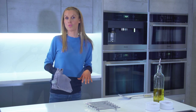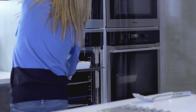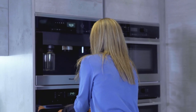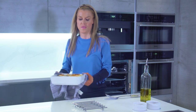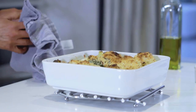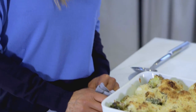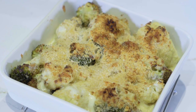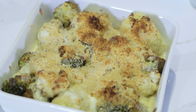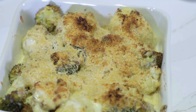It's time to take a look at our cauliflower and broccoli cheese. I'm pretty impressed with that!